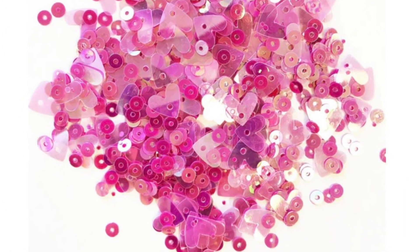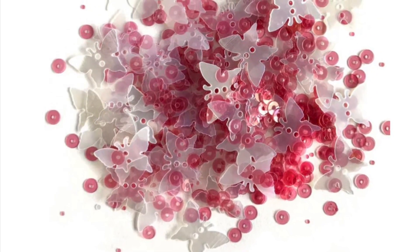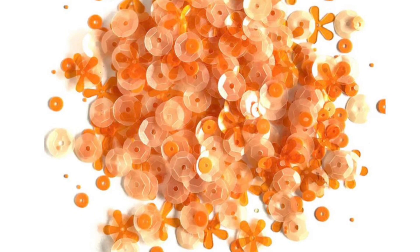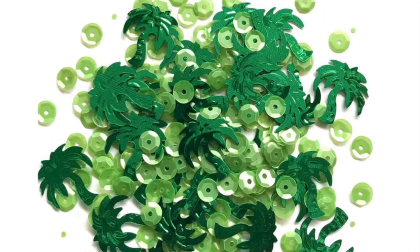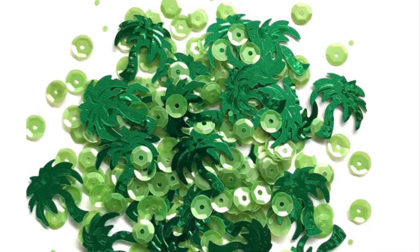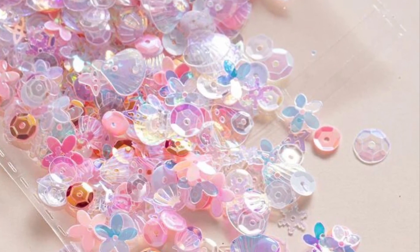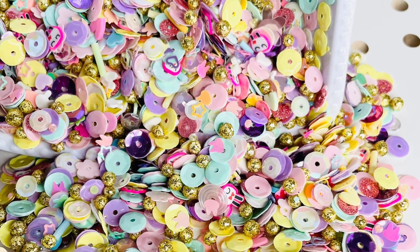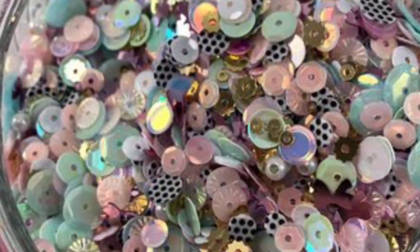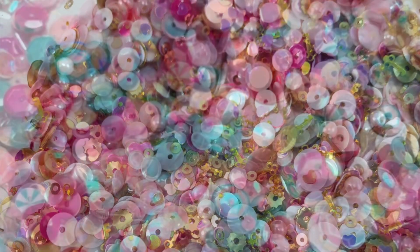If you would like to make a holder, folder, or folio, and add to the pockets some sequins, this is your type of swap collaboration. We just want to do a very quick one — make a holder, put four pockets in it, fill up at least one tablespoon of sequins, and send to your partner. This is a one-by-one swap.